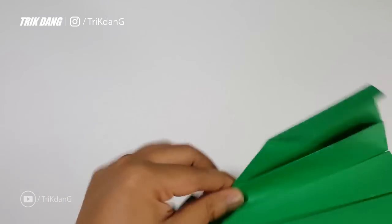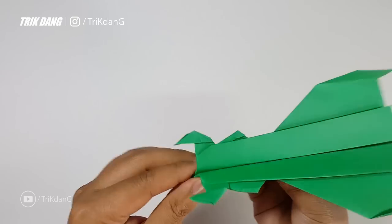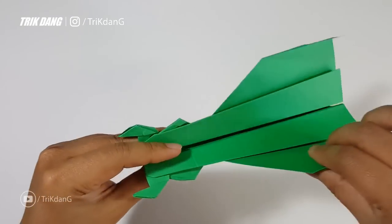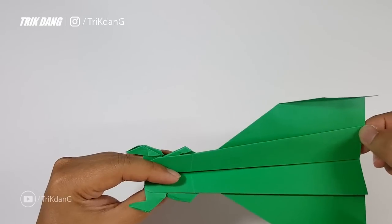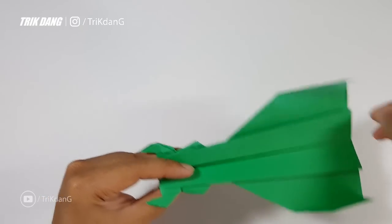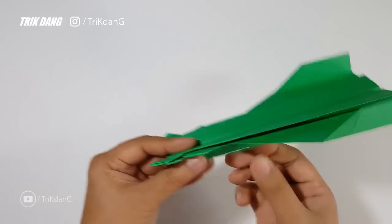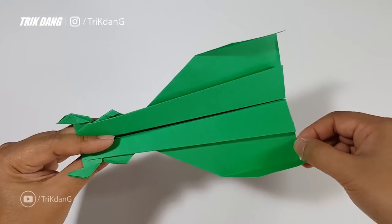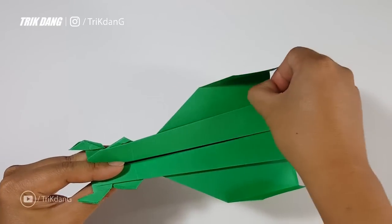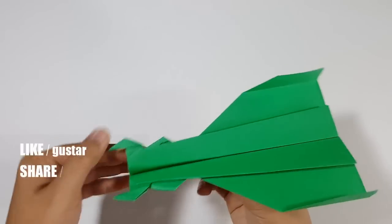Here you go — this is the new paper airplane I created. It looks very weird, but it flies very well. If the plane doesn't fly, that's easy — just curve the end of the wings up a little bit like this. It should fly very well. At the end of the wings, you can curve it up a little bit if the plane doesn't fly well.